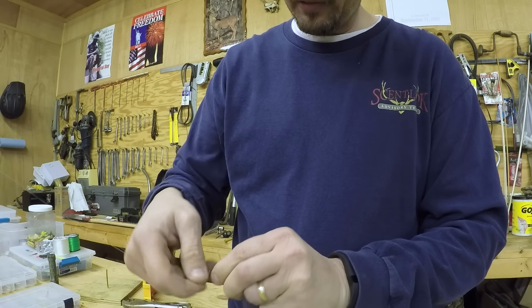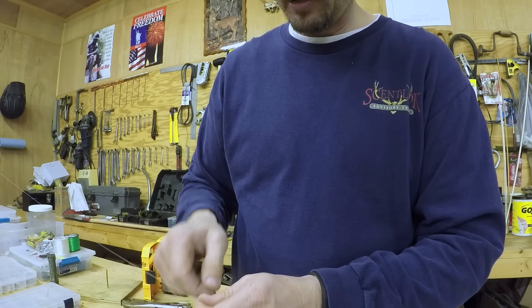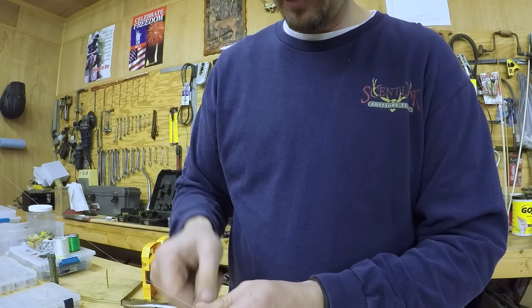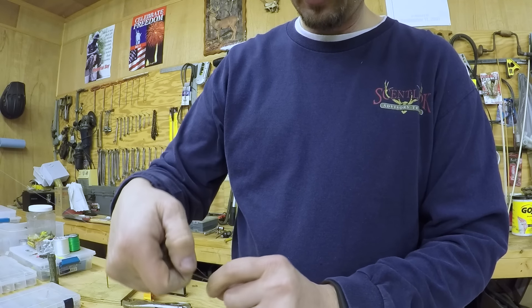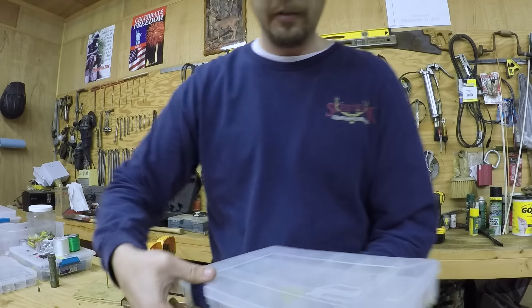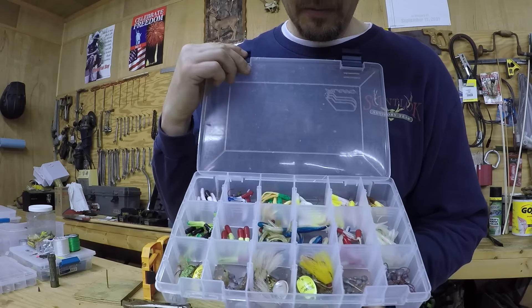It's a great time to be using a Carolina rig — springtime especially. I was going to show y'all real quick my crappy kit and pan fish kit.